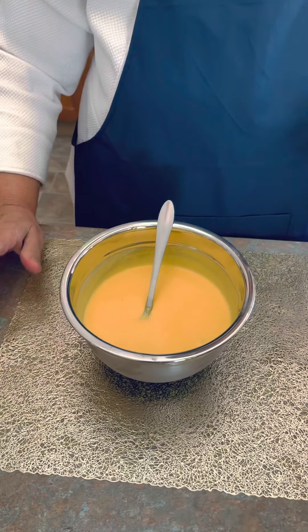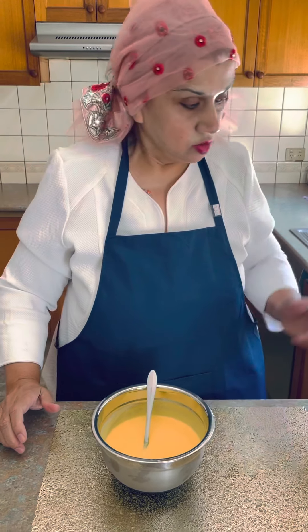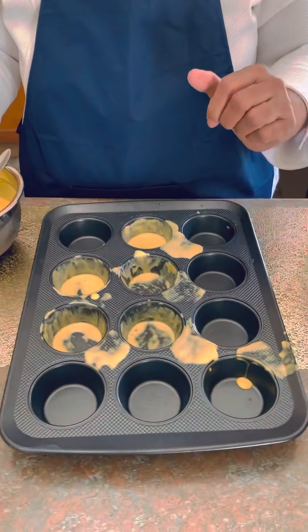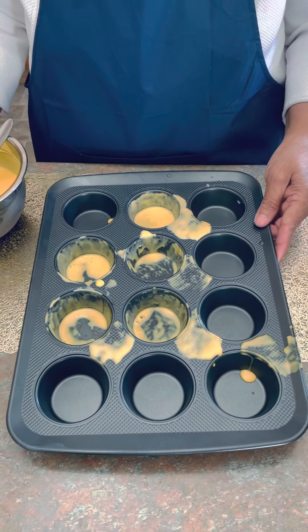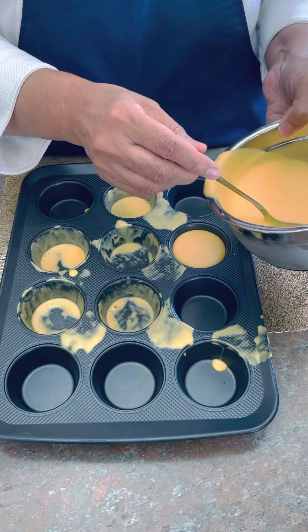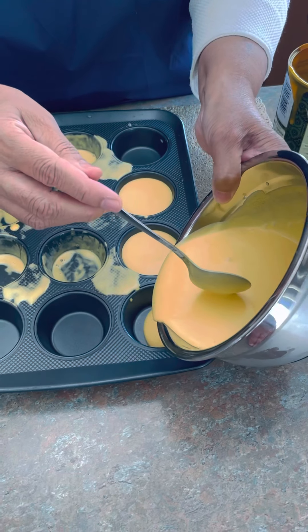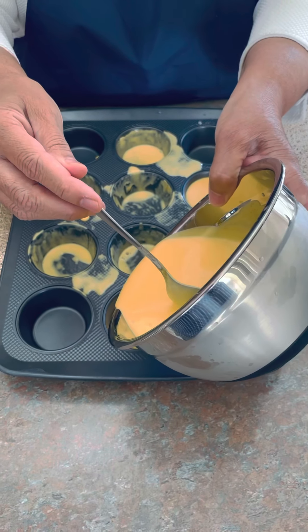So now for the mold — I used a baking tray, but it's up to you whatever mold you want to use. I always experiment with different things. As you can see, I already took out the one I made earlier, but you can make lots in there. I put the ones I didn't use — you can set them like that.